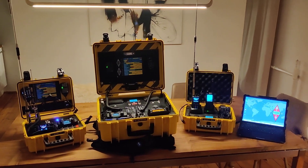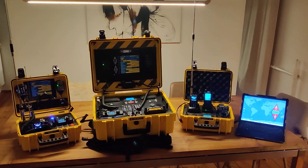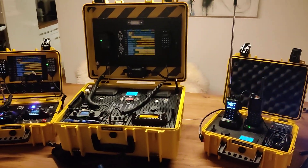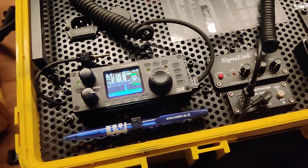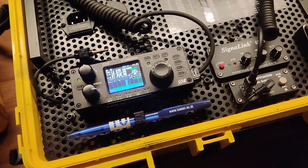Hi, this is Oskar, OE1TRI, and today I want to show you my three cases I have built recently. In the middle here you see my main case. It consists of a Xiegu G90 shortwave transceiver.